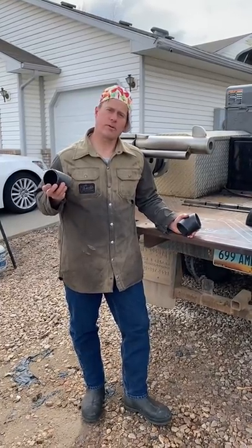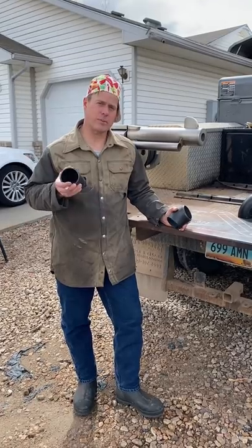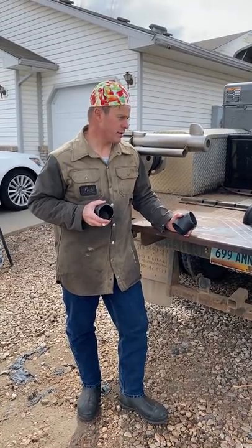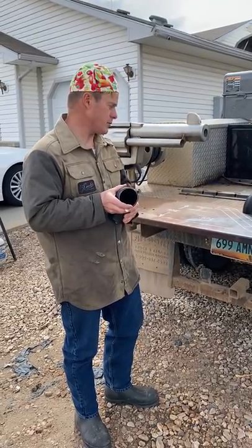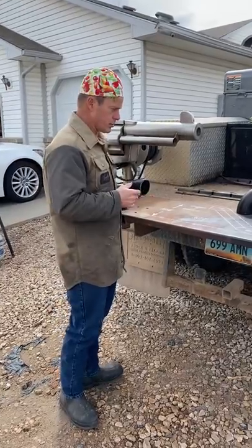Are you a pipe welder, fitter, or helper and you'd like to learn some tricks to make layout a little easier and quicker? I have a couple hacks. I shot this video once before but there were some discrepancies in it that I will address at the end. I'm Darren with Off the Hook Design and Fab.